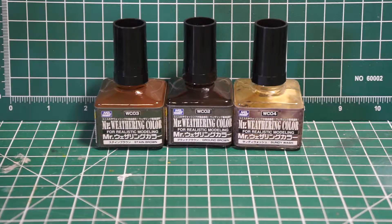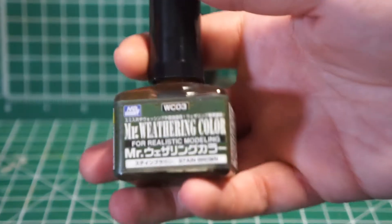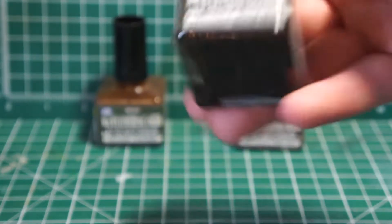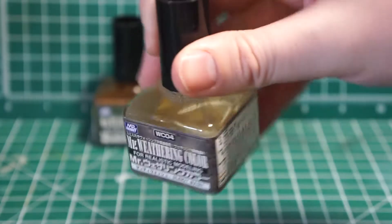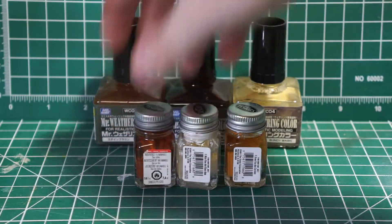The next step is a weathering pass. Before I do the panel lining, I'm going to do some washes with some enamels. I've got some Mr. Weathering Colors enamel washes: a stained brown, which is a light brown; a ground brown, which is a much darker brown; and a Sundee wash, which is kind of like a sandy yellow.